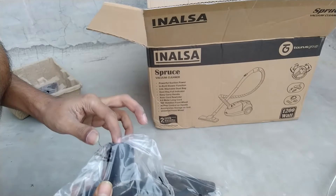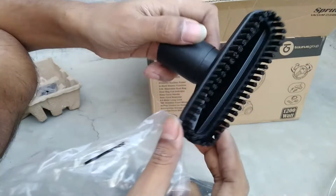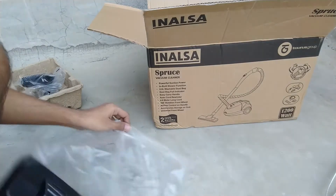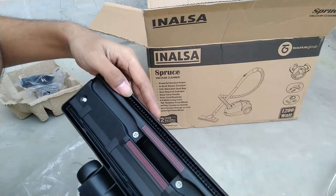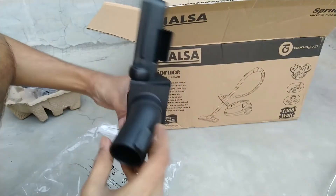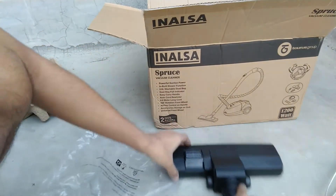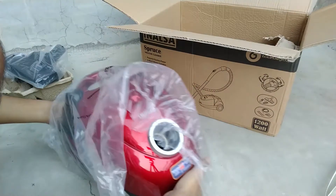Here you can see another type of flat brush, which is also very useful to clean carpets or sofas. This is pretty cool — under this price point, they are providing so many accessories in a single box. This is the floor brush or carpet brush, which can clean your floor easily. There is a button to bring out the brush function, so you can use it according to your need. Next is the warranty card and user manual, which I will talk about later in this video.